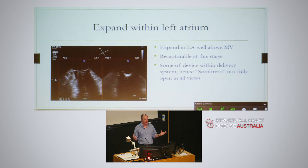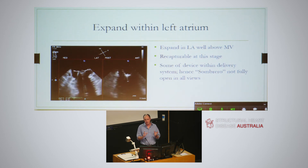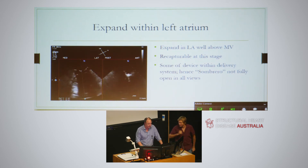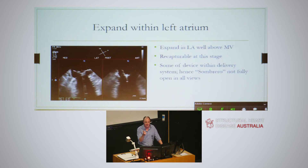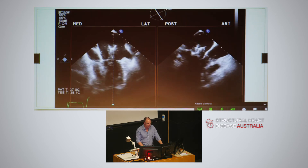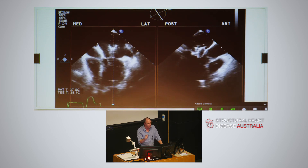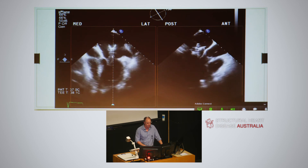Then you get to expand the sombrero out inside the left atrium. The device is actually recapturable to a degree at this point. Some of the valve stays crimped within the delivery system itself, so the surgeon may have to twist the device for you to see it, because it's not always visible in the X-plane view. On the AP view it's visible and open, but on the biplane view you can barely see the system. They need to rotate it to get an idea of the valve orientation and confirm the whole thing is clear of the mitral valve apparatus. These patients generally have MR, so they've got a bigger left atrium - giving you more room to maneuver with these large devices.